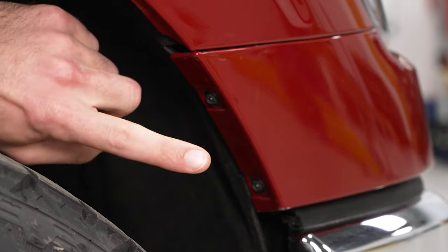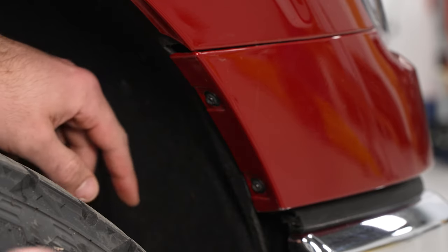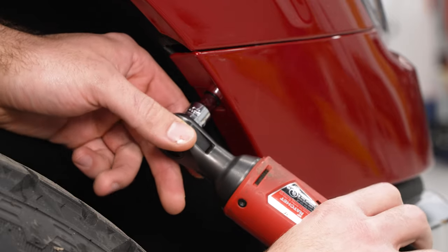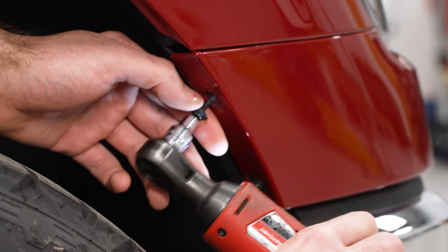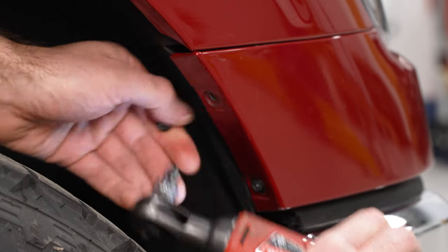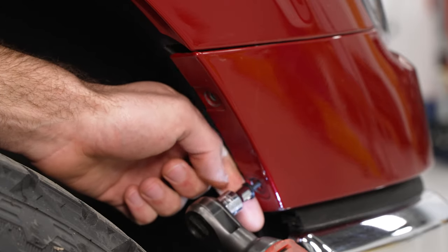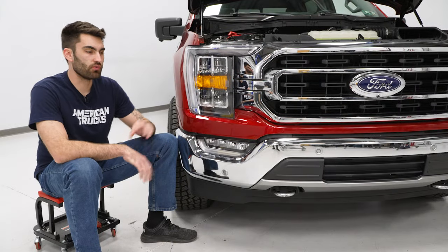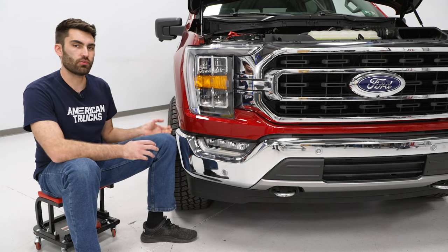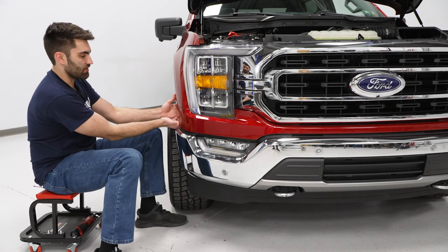The first thing we need to do is come down to our wheel well and remove the two screws that are holding in our lower trim. I've got a 7-millimeter socket to pop these out. We'll do that same thing on the other side. With our screws on both sides removed, we can pop out the corners of our lower trim to fully remove it.